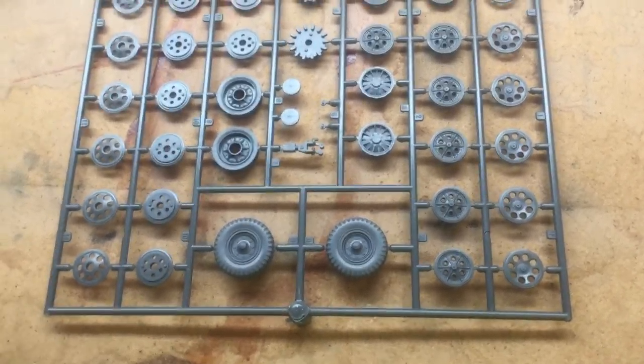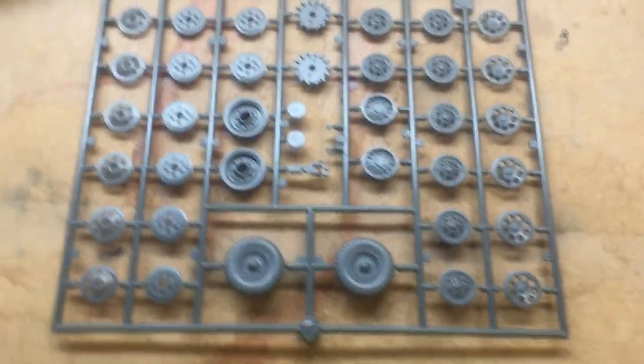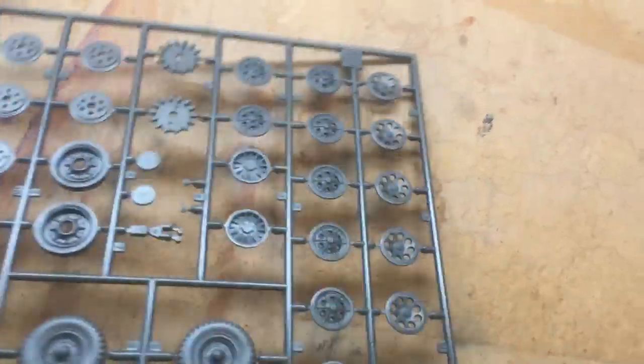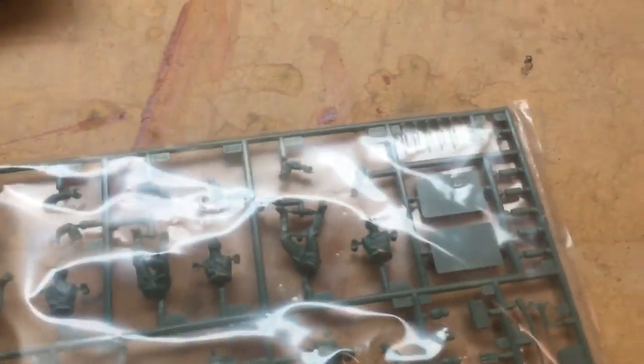This kit was at Hobby Lobby for twenty dollars and I ended up getting it for twelve because I used the 40% off coupon. They also had a U.S. tank for a similar price — I think it was a Bulldog.